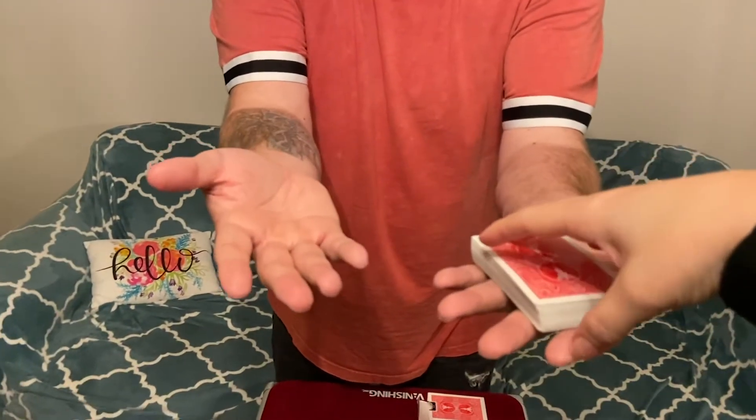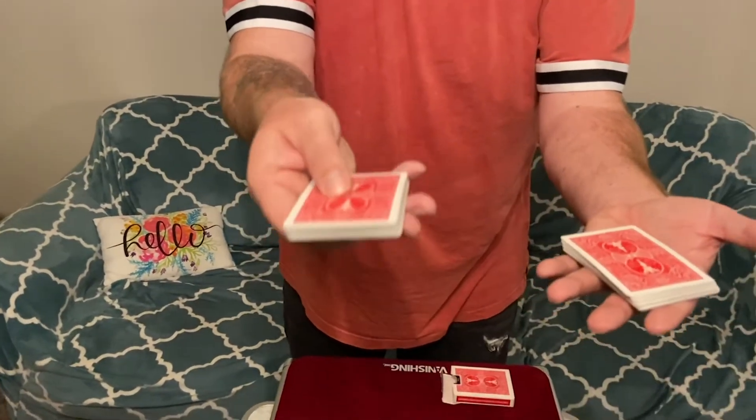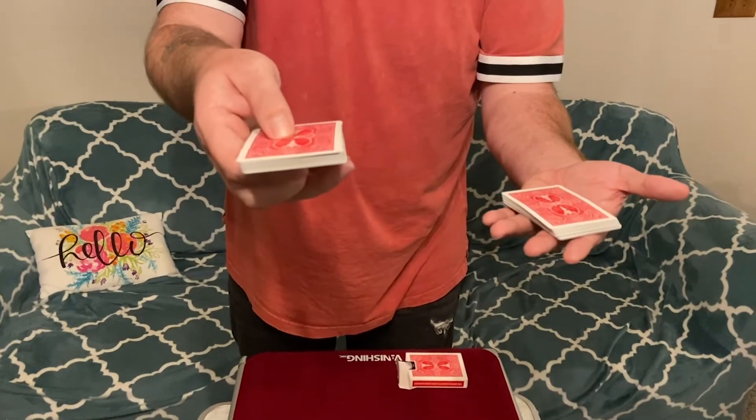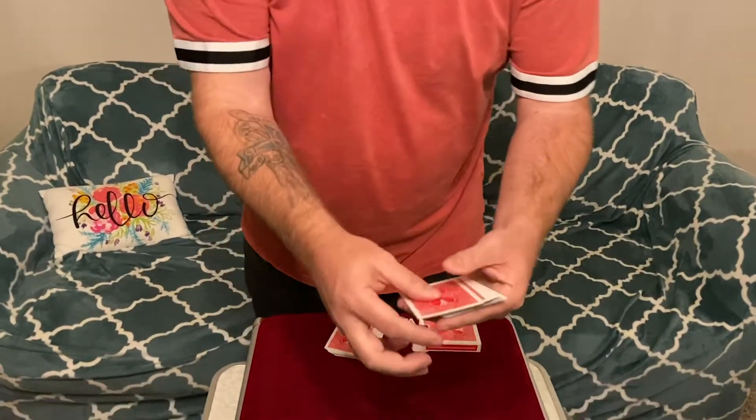Let's try something out. Lady, will you cut the deck — put about half of it in this hand for me please? Perfect, awesome, thanks. I'm gonna weigh these cards — there's 25 here and 25 here. Let's count them out.